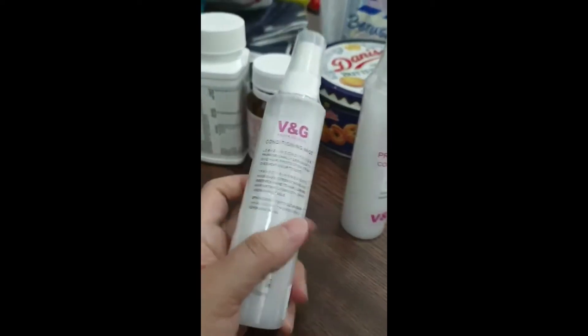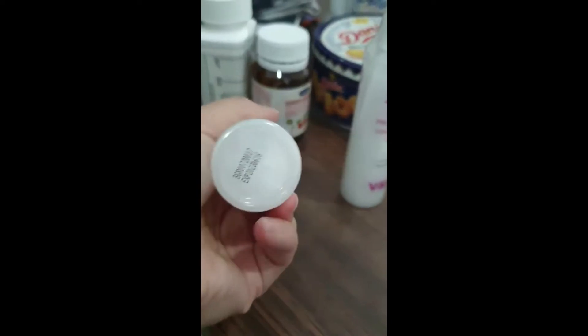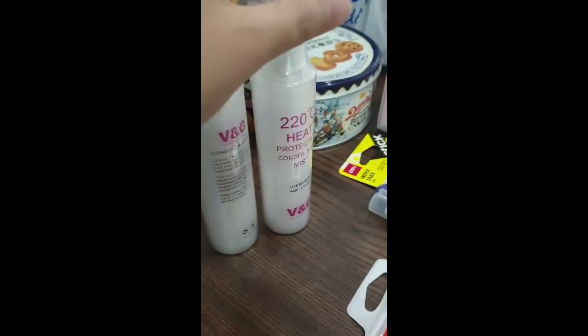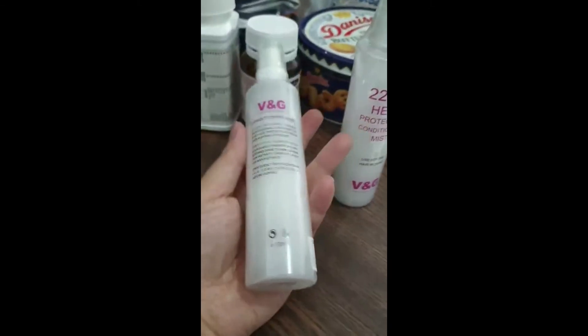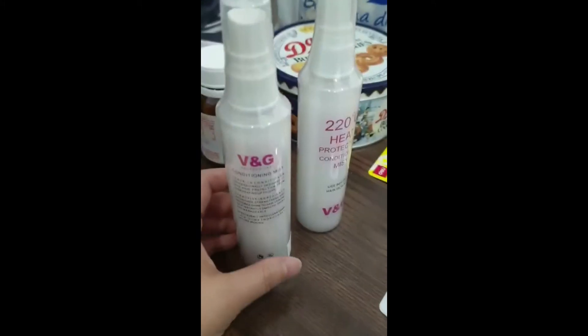VNG heat protection mist is a leave-in conditioner that protects your hair from high heat up to 220 Celsius. Use it before blow drying, ironing, or any heating process. The active ingredients nourish, strengthen and restore shine to your hair, leaving your hair instantly smooth, shiny and manageable.